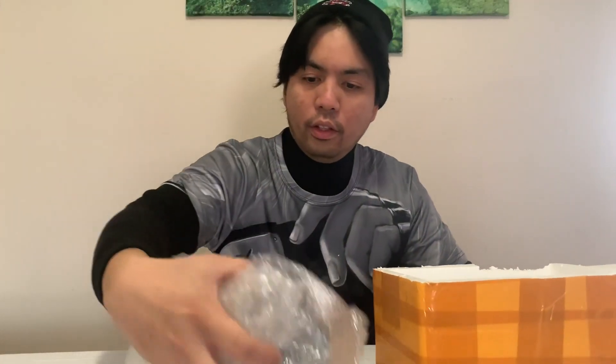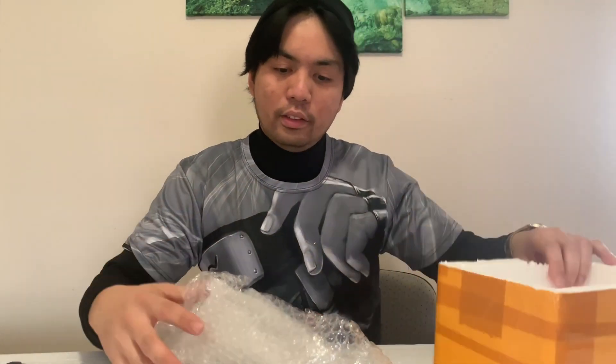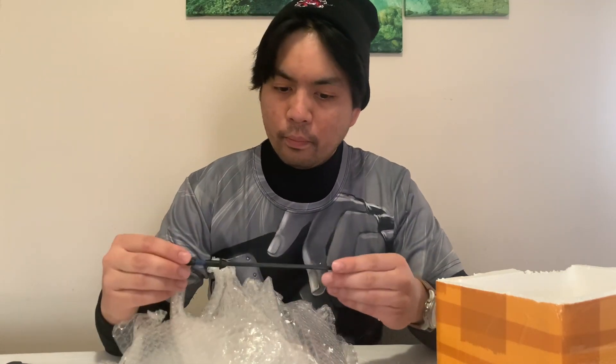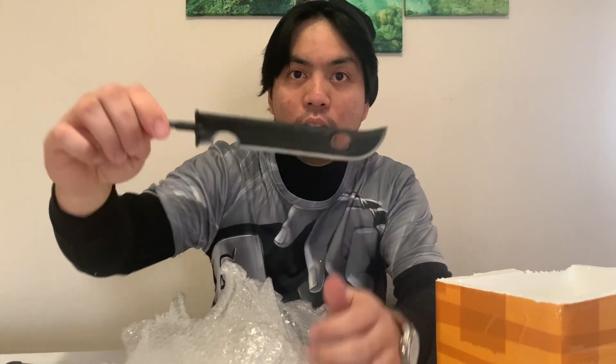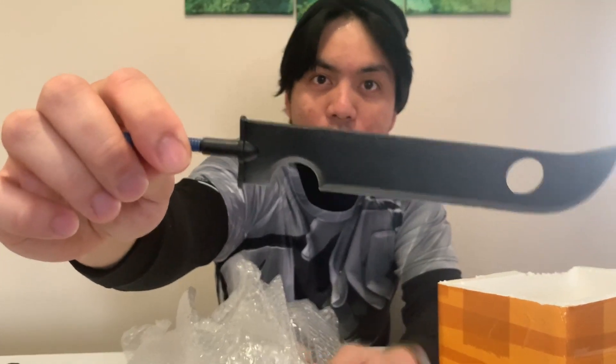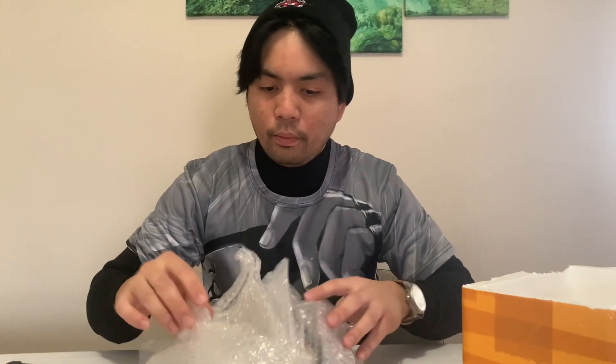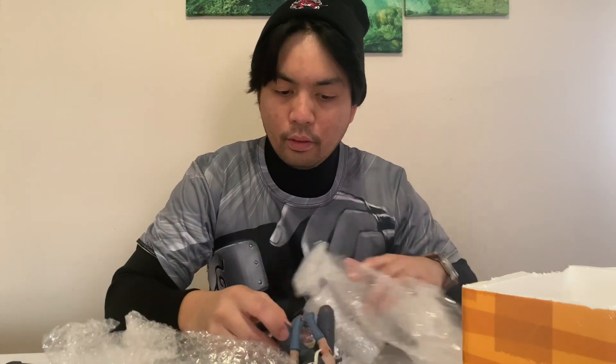There you go — the anime figure. It doesn't come with the box; this is the box, I guess I should have clicked that option or something. Sabusa sword executioner, if I remember correctly. There's the figure itself.